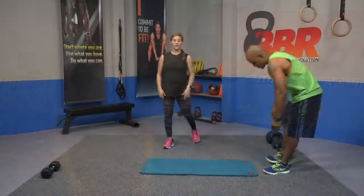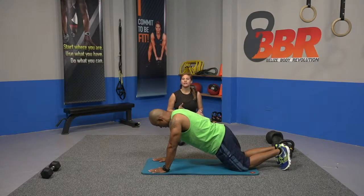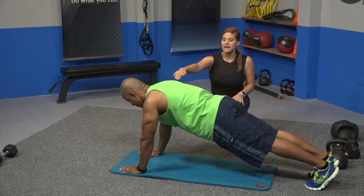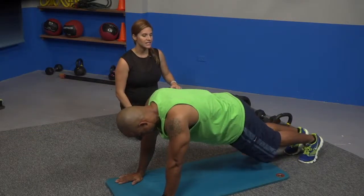Alright guys, let's get started today on the ground. We are starting with a core circuit. We're going to do a high plank, mountain climbers, low plank, and plank jacks. Mike is going to demo the high plank for 10 seconds. Nice straight line from the shoulders to the hips.